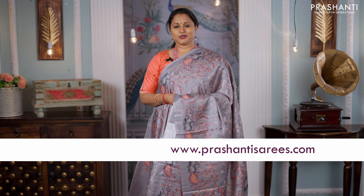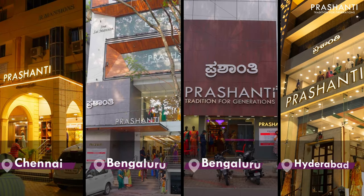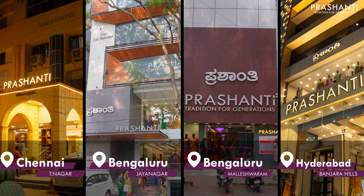You can log on to www.prasanthisarees.com to take a look at the entire collection. You can also visit our stores in Chennai, Bengaluru and Hyderabad to take a look at this collection. Thank you for watching this video. Have an enriching shopping experience at Prasanthi.